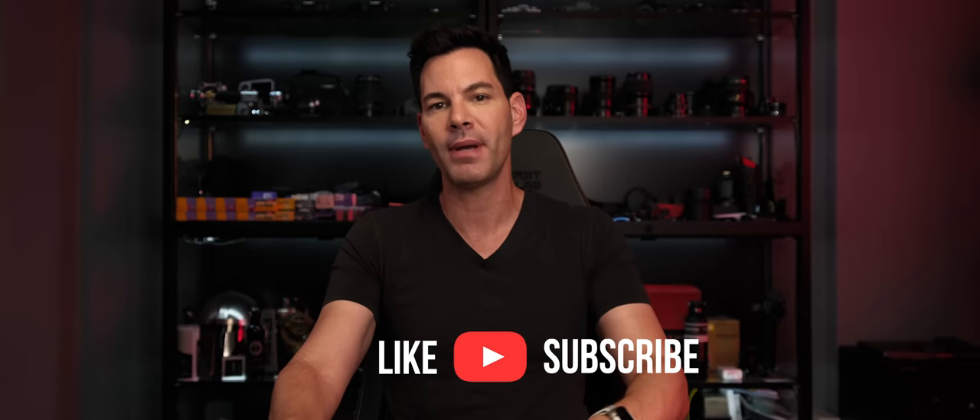Let me know your thoughts in the comment section below. If you can, subscribe to the channel and hit that notification bell. More content coming your way. Thanks again for the support, and I will chat to you soon. Bye.